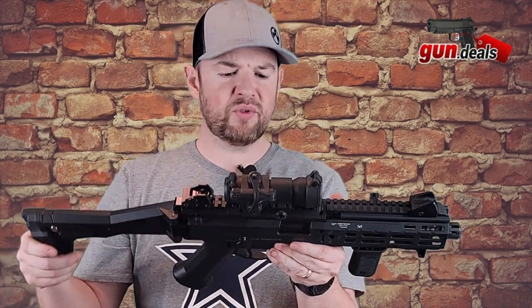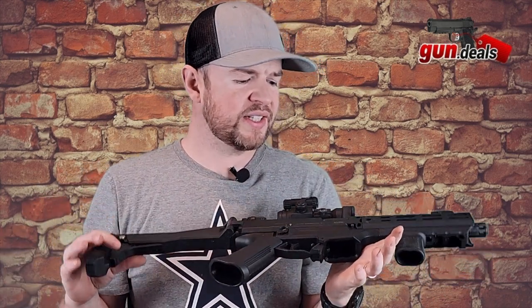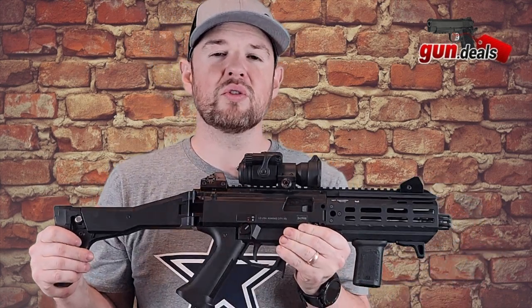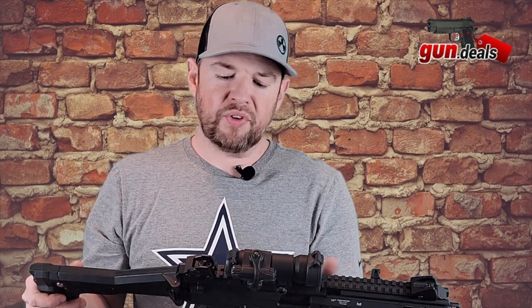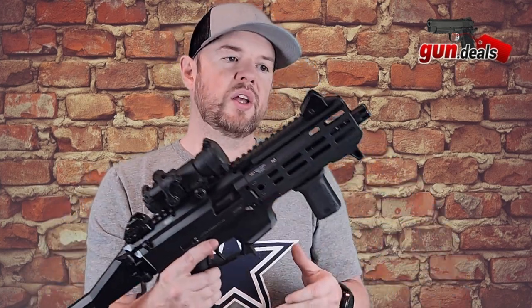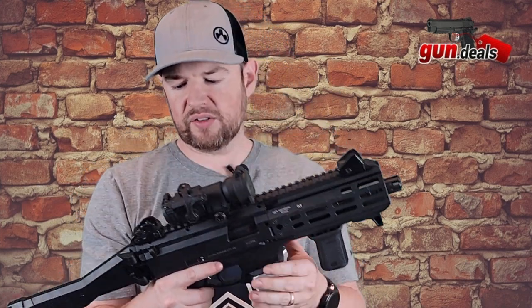The fit and finish of this Evo is flawless. CZ — I mean, if you've never shot a CZ, you're missing out. CZ makes some incredible firearms. I'm a huge fan of CZ firearms, and the Scorpion is no different. These are excellent firearms.